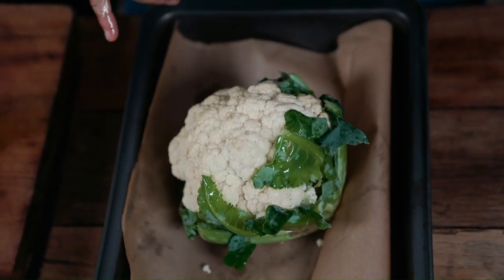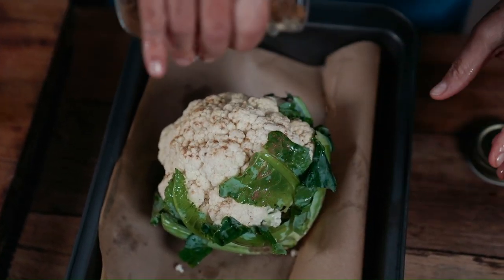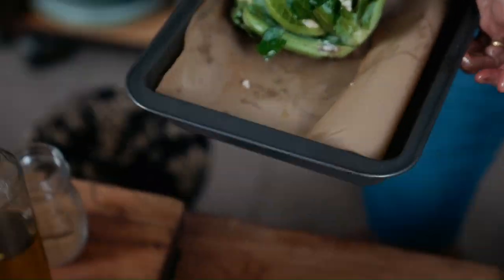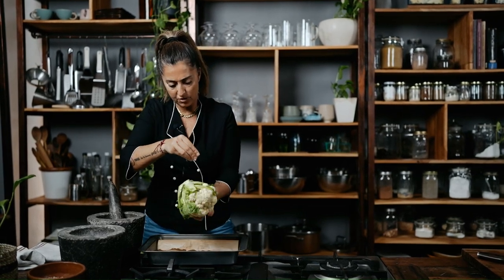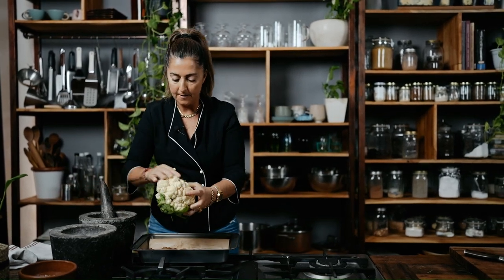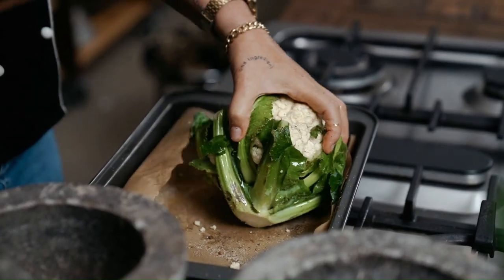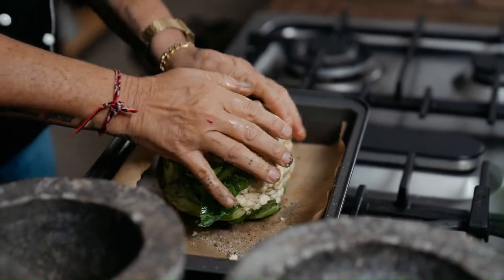I want to add some cumin — around about half a teaspoon, it's not a lot. Depending on how big your cauliflower is, this is actually quite a small one. Then I'm going to go to the salt and pepper station. Treat the vegetable with respect — see how I'm salting it, getting it all in there, rubbing it on. Same with the pepper. A lot of people do this with steak; it's the same with vegetables, they should be treated no other way.